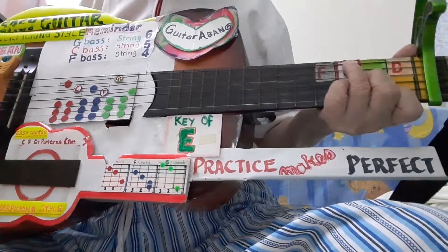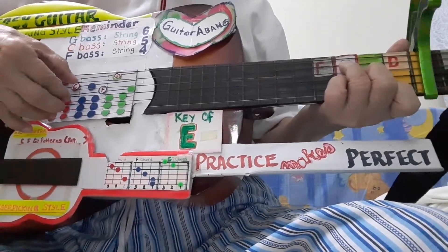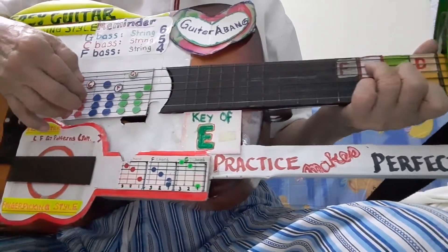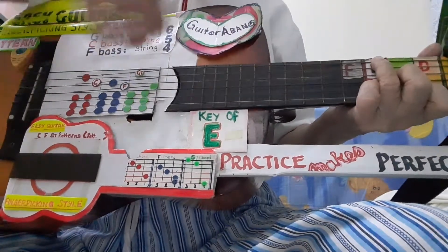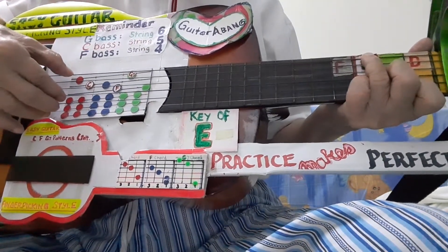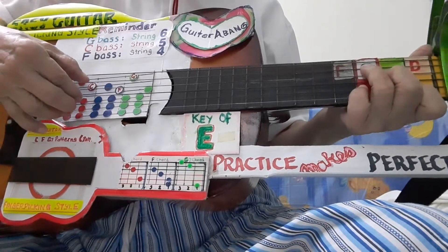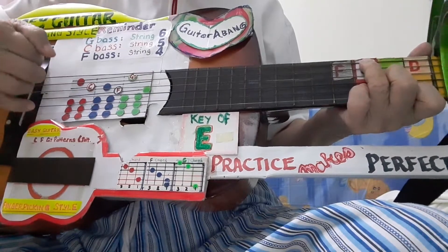So I'll play again once more, the C chord pattern. Bass, chord — with your finger 1 string — alternate bass, chord. Counting: 1, 2, 3, 4.